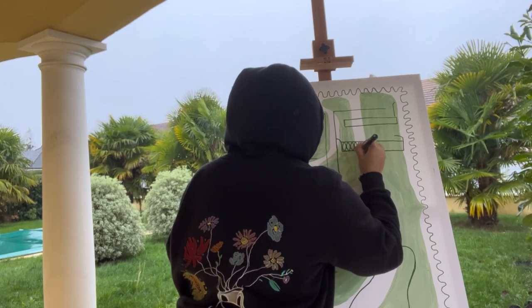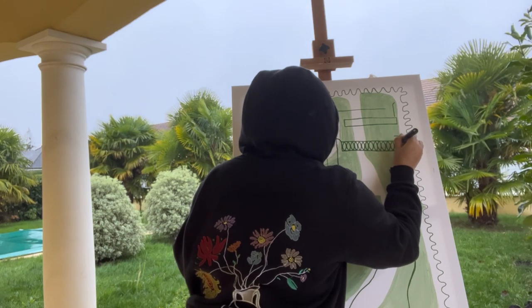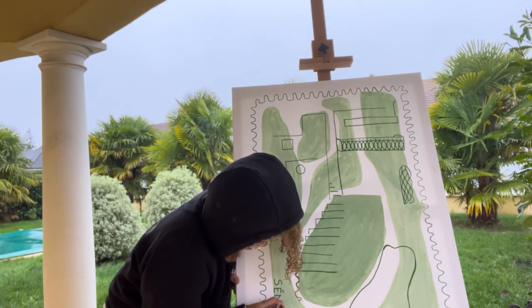I ended up adding the following details: the name of the country and the stamp price. And now the painting is finally over.